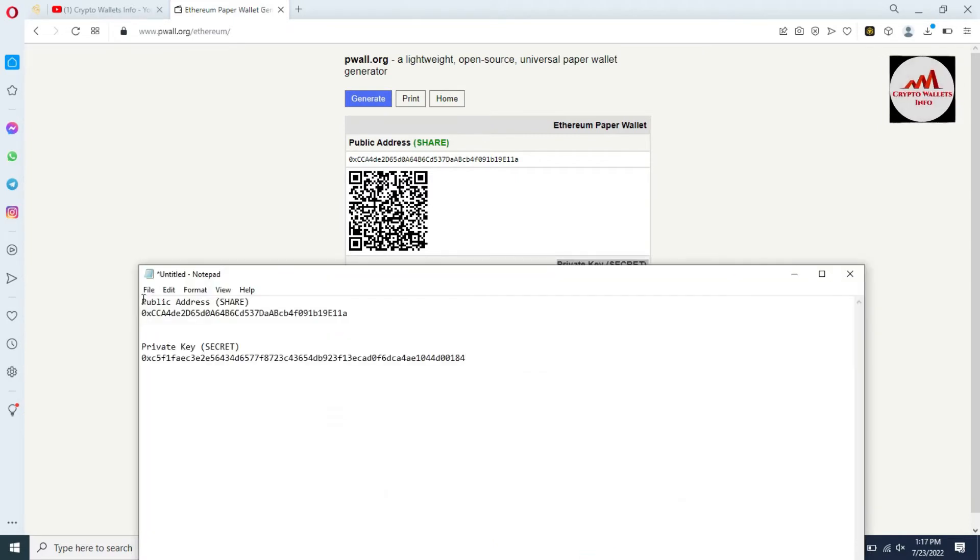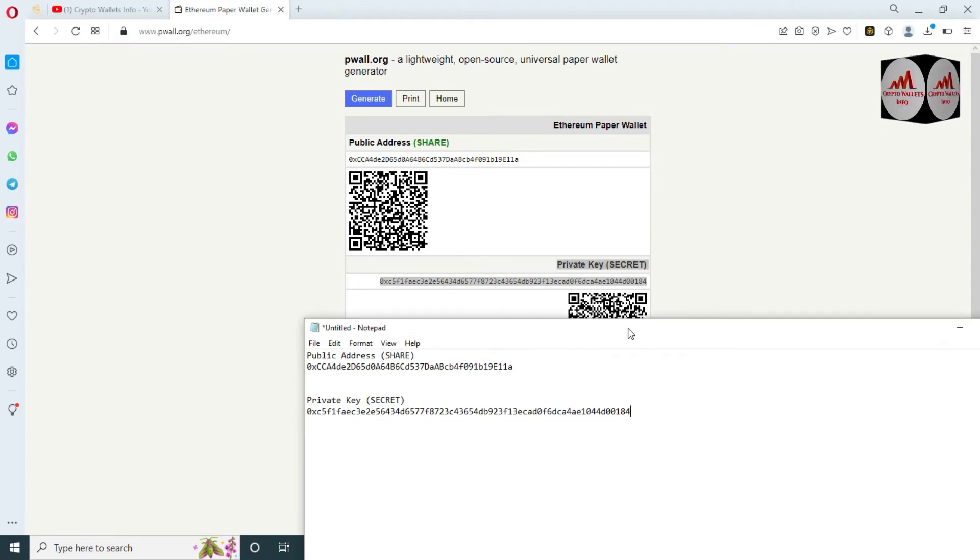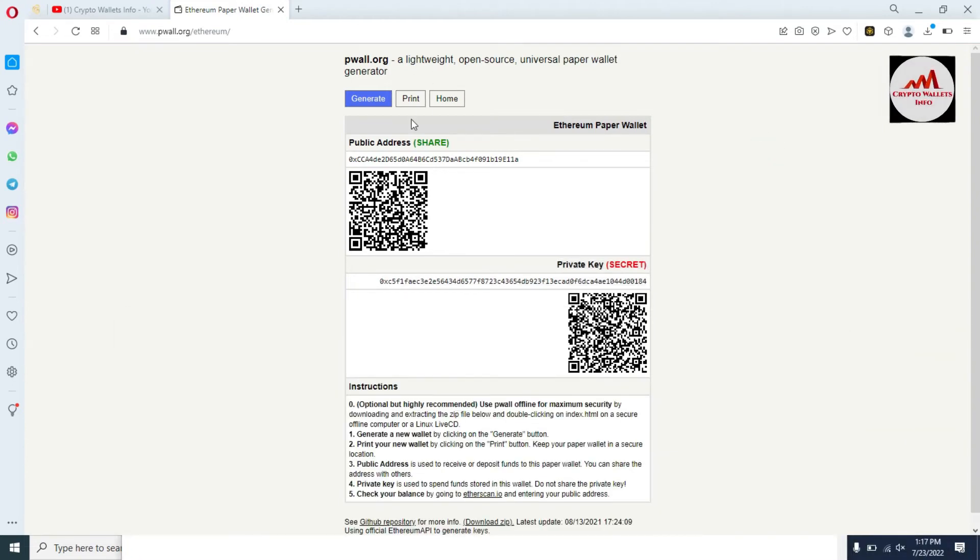Copy and paste here — I have saved my information: my public address and also my private key. Before saving your public and private key, you must verify that you have saved the information correctly. You can also print out your paper wallet and store it in a safe place, or write the private key in your personal diary. You should also take a screenshot of the QR code. By downloading a QR code scanner app, you can scan the QR code with your mobile camera to retrieve your private key and easily import your Ethereum paper wallet into your Binance Smart Chain wallet.